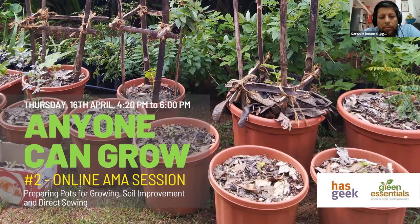This session talks about preparing pots for growing, soil improvement, and direct sowing of seeds — all things that answer the questions you likely have about how to grow food.